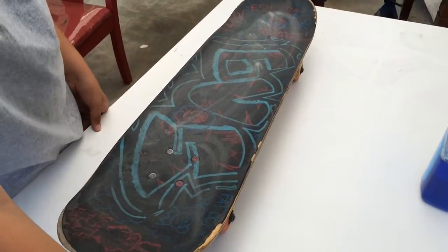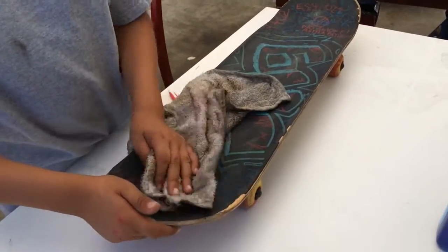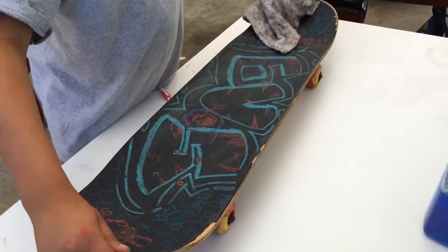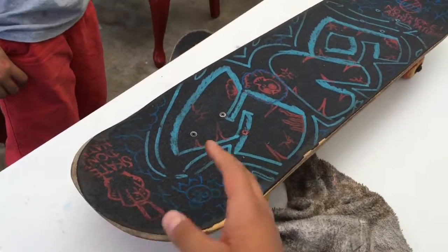Wait one minute, then grab your old rag and start wiping it clean. Wait one more minute before riding your board because it's wet.